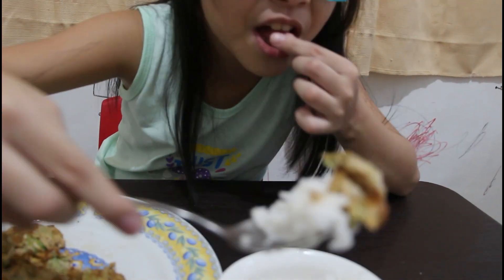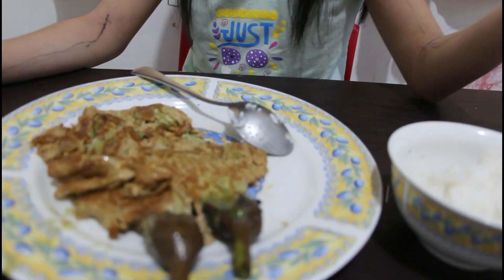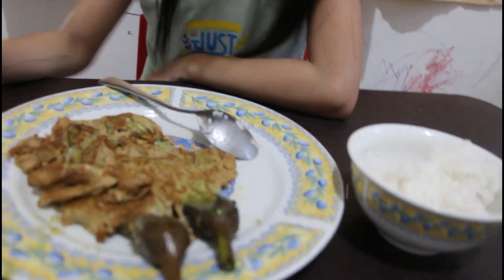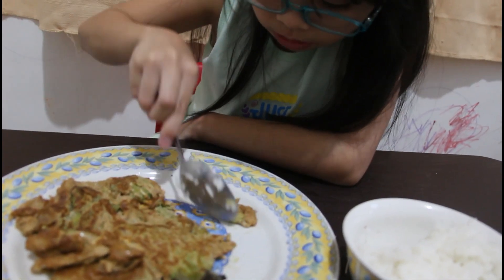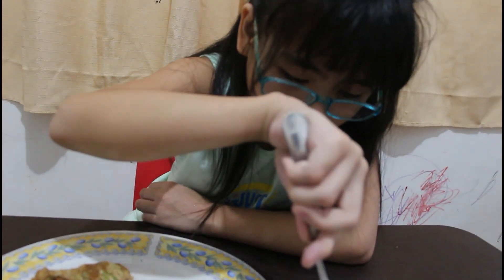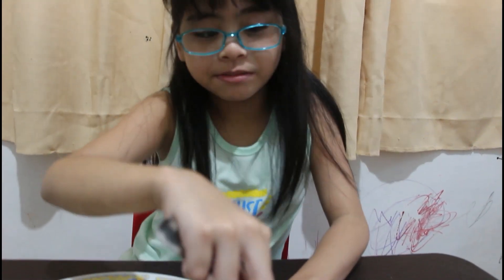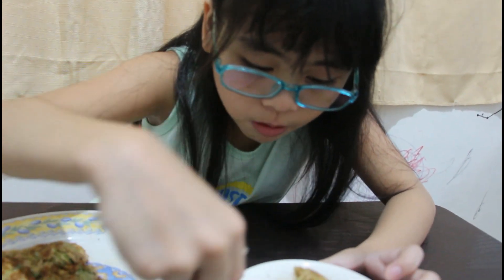Look at that. Mmm, mmm. It's yummy! It's like... there's no eggplant in it, it's just egg! I told you to get the fork. I have a fork. I must save some for later.